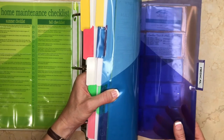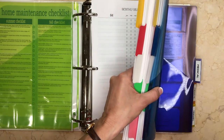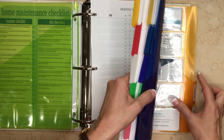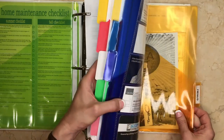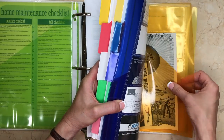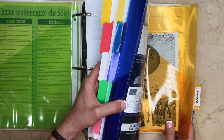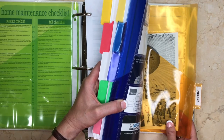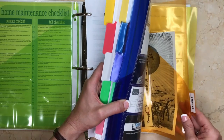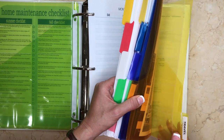I also have a section for medical things — again with those little business card holders for different appointment cards and things like that. And I have a menu section, which I'm using less and less since you can look things up online, but I've kept it because there are a couple of places where I have paper menus I like to hold on to. It's helpful because I need to be reminded of things my son can eat at certain restaurants, as he is gluten and soy free.